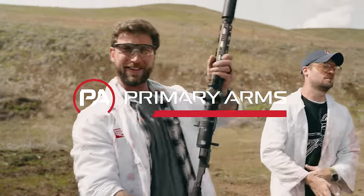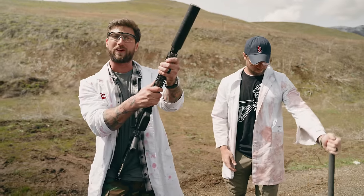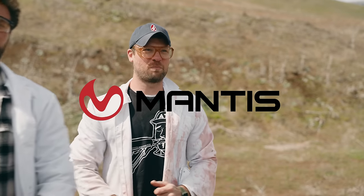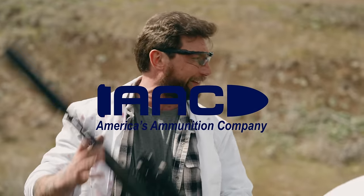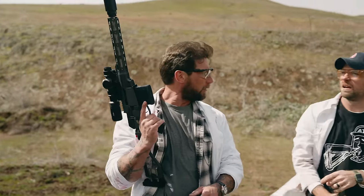Primary Arms — we have their best LPVO right here. We love this thing so much. They sell a lot more than just optics, so go check them out. Also Mantis — you can use it on your real gun for dry fire practice, which will make you a better shooter. And of course, AEC Ammo — the ammunition today isn't made by AEC but we love them very much.